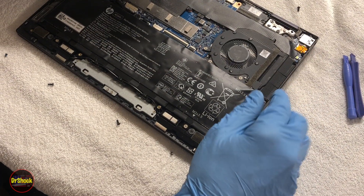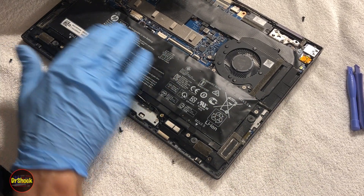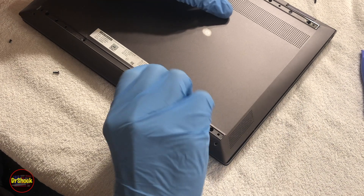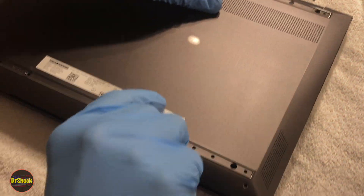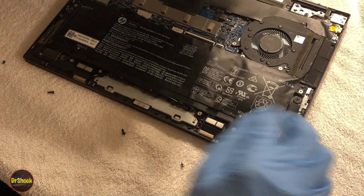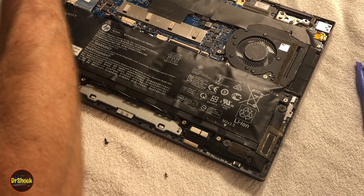Before cleaning the dust off, I noticed that the battery cells here are very puffy. When you take this cover and try to put it back on you can see there's a lot of tension popping it back off. That's not what resulted in it breaking on this side, but that's definitely not supposed to be like that. So we're going to turn this into a bottom cover and battery replacement video as well.